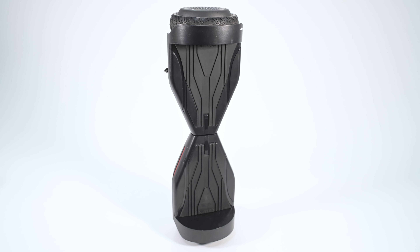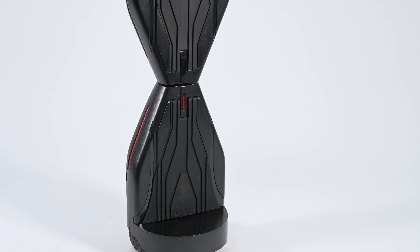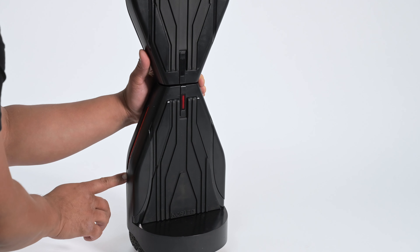To change the speed modes, place the hoverboard on its side. Power on and cycle through the speed modes by long pressing the power button. Red indicates the fastest speed mode.